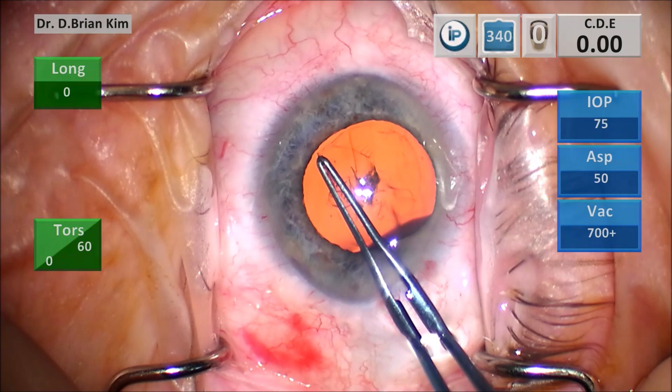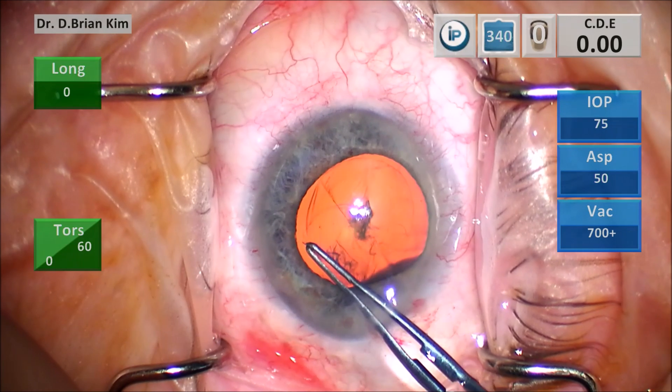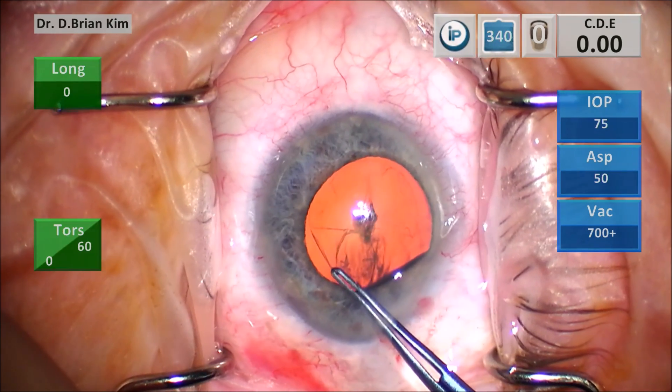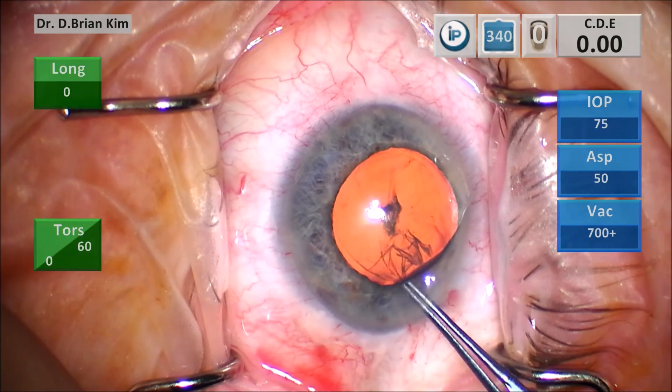You just saw that right there — at around 11 o'clock as I'm pulling my capsulorhexis edge, that iris is actually coming down a little bit with each pull. And that just tells me that this looks like an IFIS-type iris.